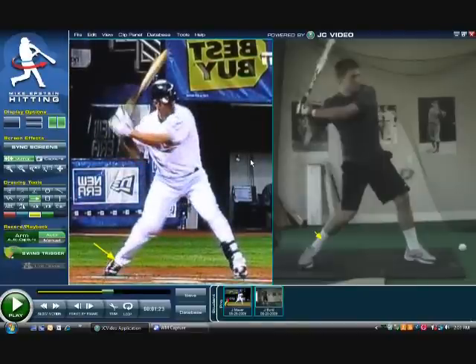With our student, we can get to that same position with our model, our big leaguer, or whoever we're using on the left. So now what I'm going to do is go through and show you how easy it is to record and get live images to your clip panel from a camera. You're going to use this swing trigger button — it's very simple to do once you connect your camera.